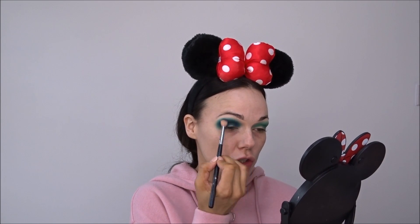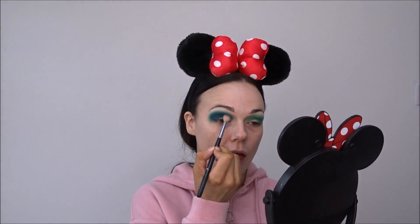I'm taking the color Envy, which is the green color, with a clean brush and going over the navy blue, because you just want to get everything nice and blended out. You have to keep going back and forth with your product until you're completely happy that your blend is on fleek.